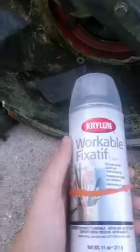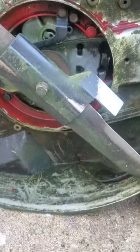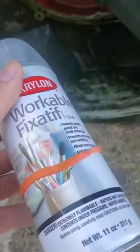So I got some art sealant. I'm going to be cutting the grass tomorrow, and I'll put this on today. I'll put this all on the deck and we'll see how well it works, if at all.